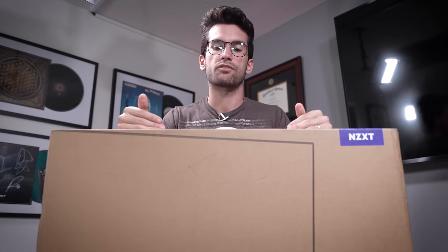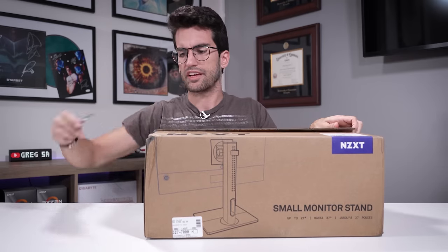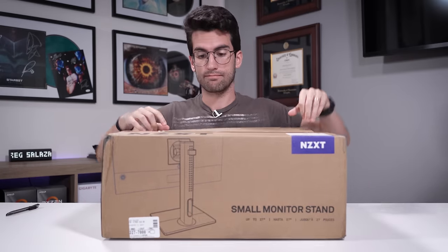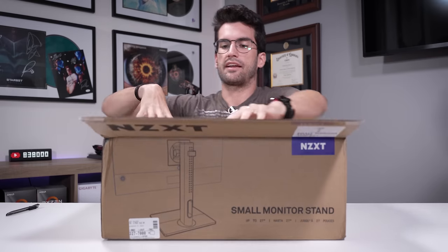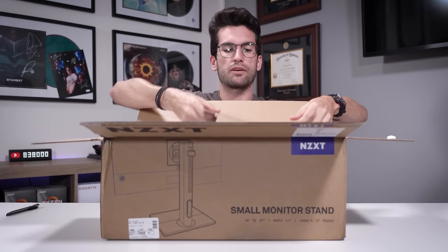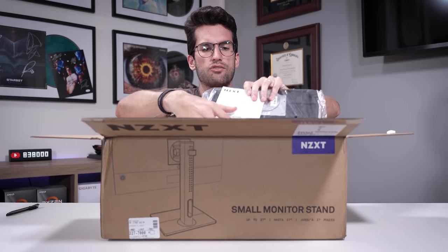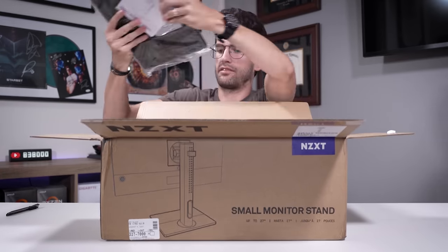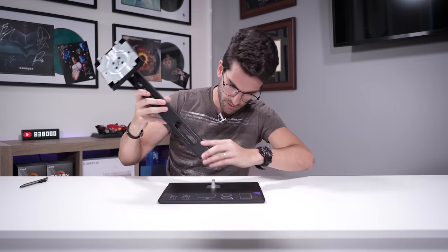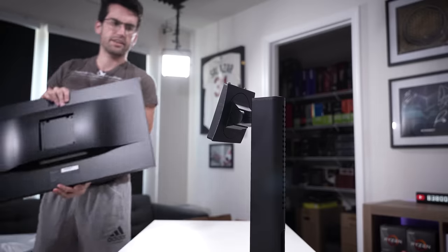What NZXT has done is split the stand apart from the panel. If you want an NZXT-branded monitor stand you can just buy one — they sell them separately — and as a result the price of their panels is a bit lower. The stand itself looks pretty heavy-duty: one large screw from below holds the arm in place, and it's tool-less, which is nice.